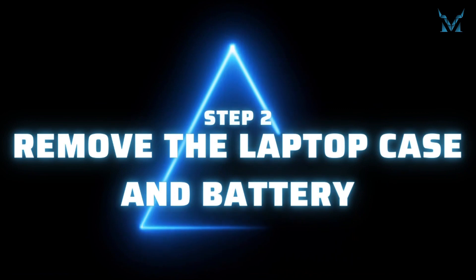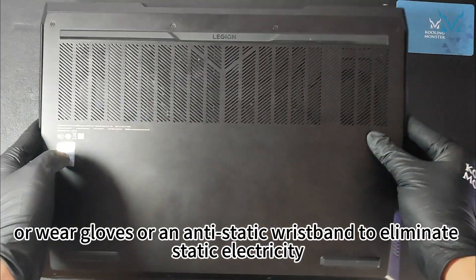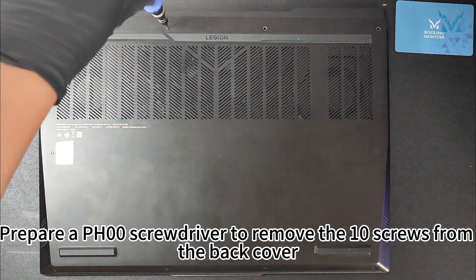Step two: remove the laptop case and battery. Before you start disassembling the computer, it's highly recommended to wash your hands or wear gloves or an anti-static wristband to eliminate static electricity. Prepare a PH-00 screwdriver to remove the 10 screws from the back cover.